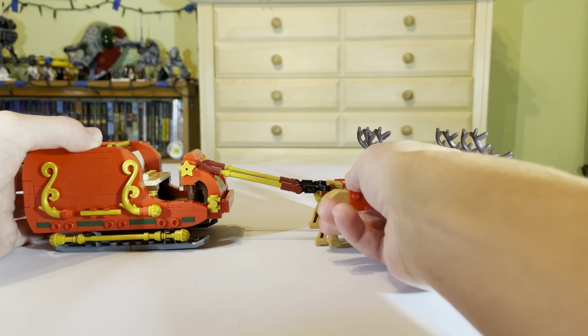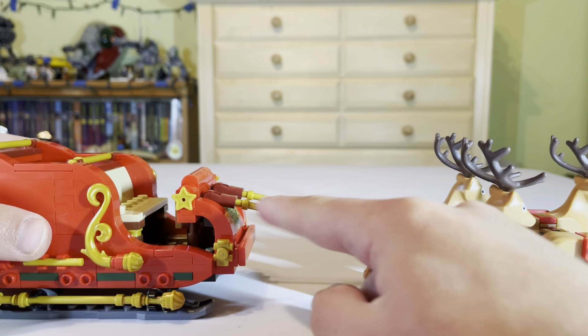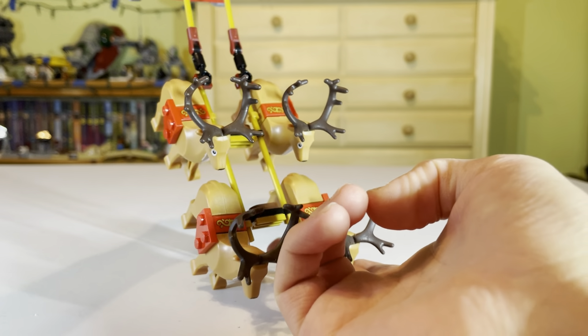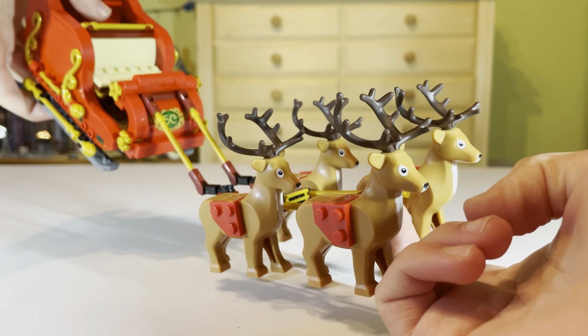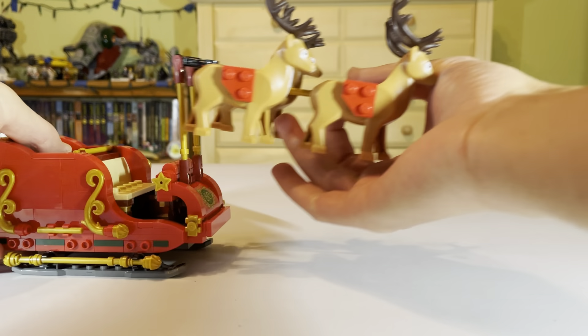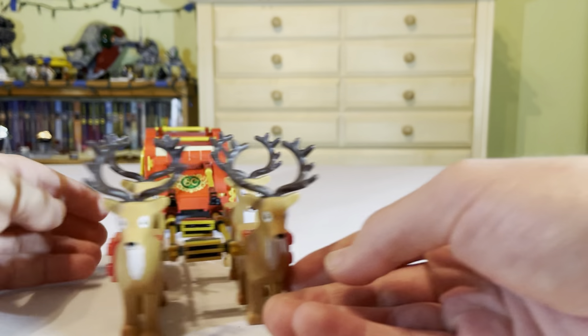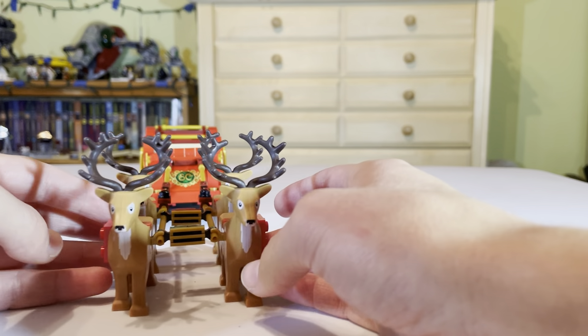Here we are with the build. First off, you can see some basic connections up here. You can see there's plenty of gold detailing and building up for the reindeer, and you can see it moves. So you can have weird wonky angles if you want for your four reindeer in the front. Looks very nice from here with the four reindeer — looks good.